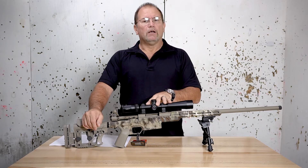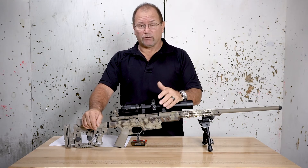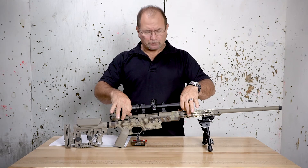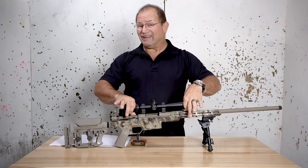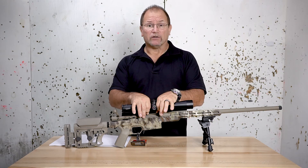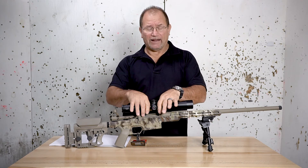So what makes the difference between a $200-$300 scope and something that may cost $900 to $1,000? First, the glass on the inside — the type and amount of glass used is a factor. It ranges in different types, including low dispersion glass. Some scopes are nitrogen filled, some are argon filled. The diameter of the tube is another factor — the larger the tube, the more ambient light, and the larger the glass can be inside, which allows for more magnification.